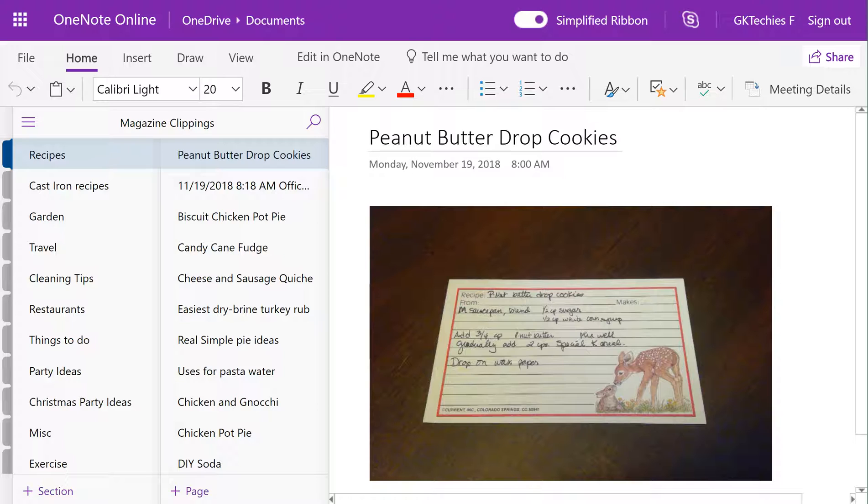The first one is OneNote, which is available for free from Microsoft. If you don't already have a Microsoft account, I will put a referral link down in the description. Creating an account using that link will give you a little bit more free storage space.